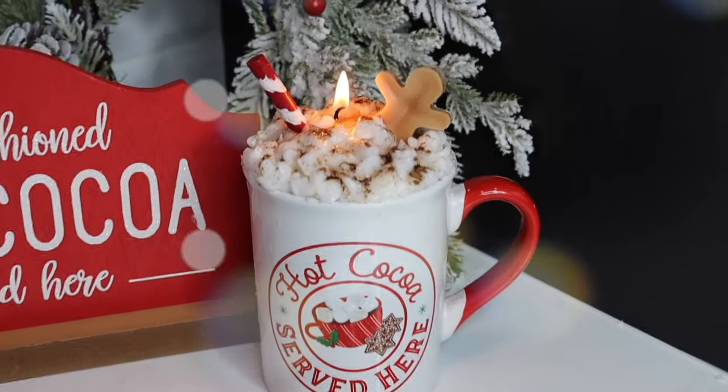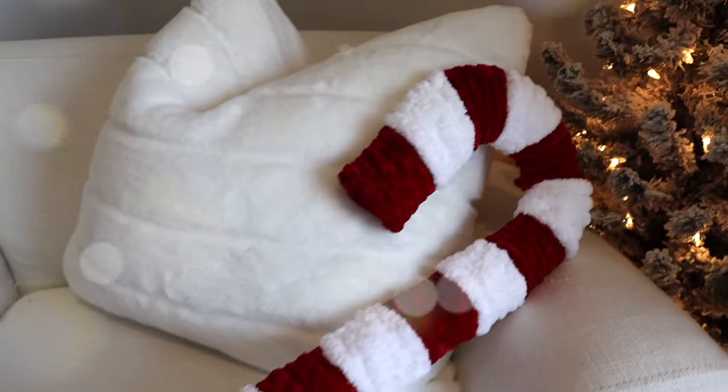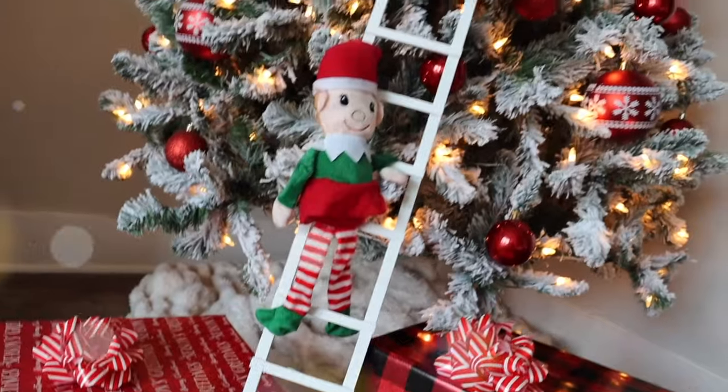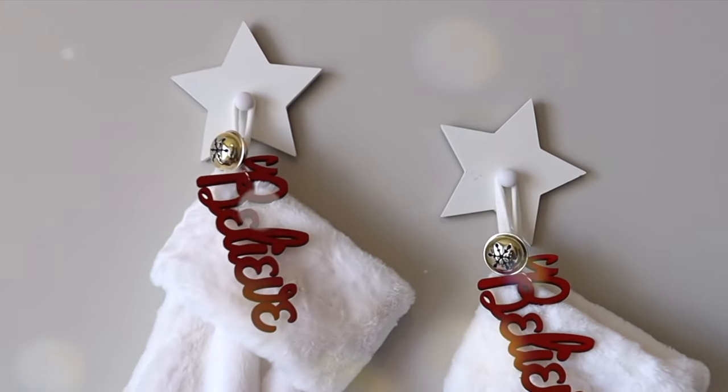Alright guys, that's it — those are some brand new Christmas DIYs to get you started for the upcoming season. I hope you all enjoyed these — let me know which one was your favorite down in the comment section below. I have a lot more Christmas DIYs coming and I can't wait for you to see them. As always, thank you so much for watching, and until my next one, I'll see you then.